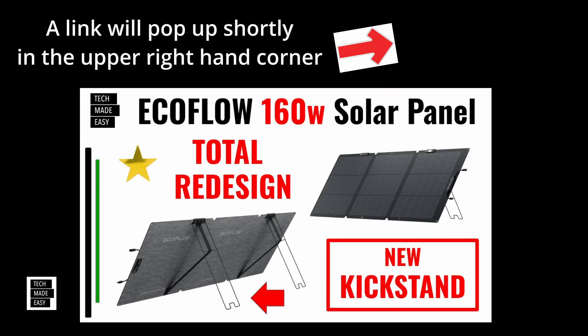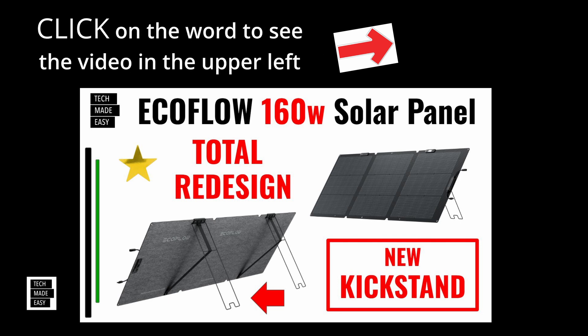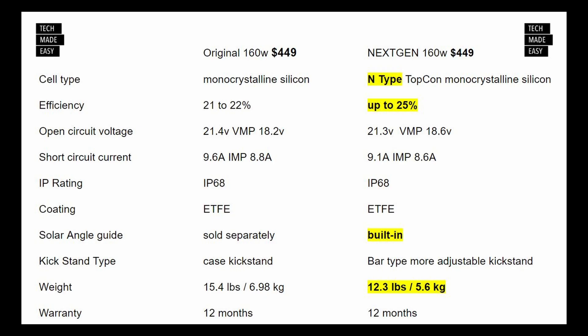I'm going to put the video up for the new 160W panel — the image is right there. In a moment, I'll put the words '160W' in the upper right-hand corner; just click on that to see the video and the testing results. I'll also put a link in the description. And here is a side-by-side comparison of specs: the original on the left and the new next-gen on the right. Hit pause if you want to review it.